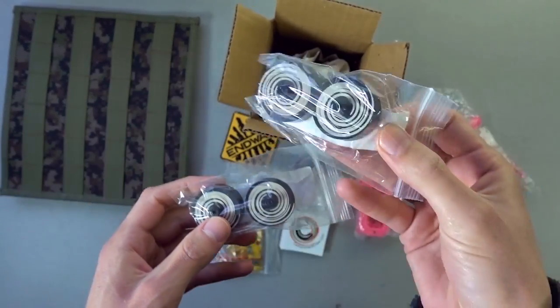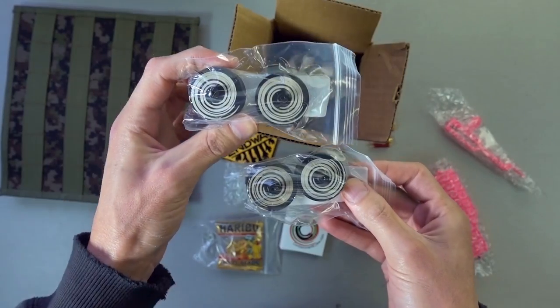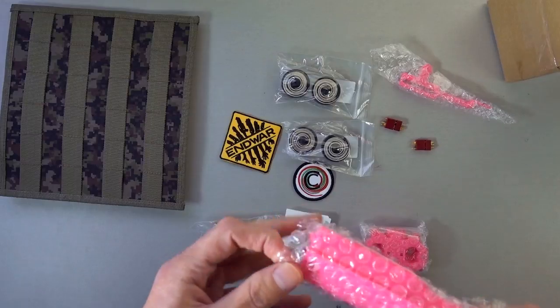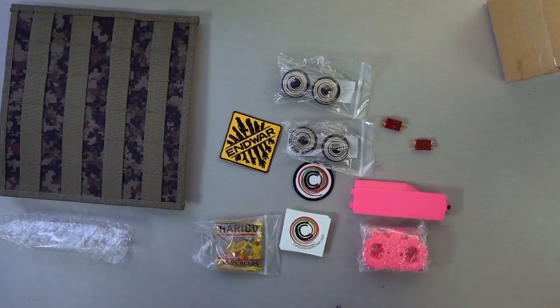I ordered one pair of Cyclone wheels. They sent me two pairs of Cyclone wheels — because you guys are way too nice. And doing this stuff, I'm just so excited to put this in stuff.